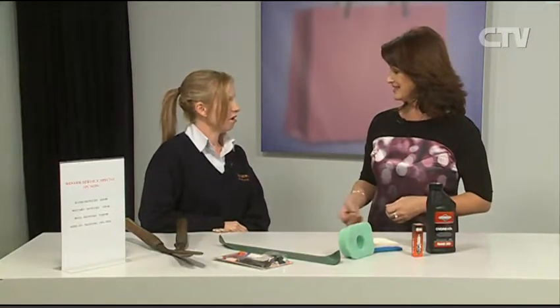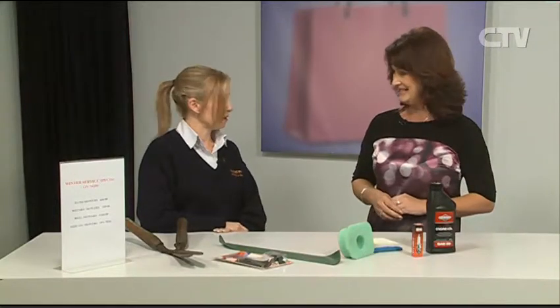Linda from Edgeware Mowers and Chainsaws joins me. We're having some amazing weather — warm then cold, it just can't make its mind up. I've even seen blossom trees starting to flower. Which kicks us into the gardens, where winter servicing is on at the moment with Edgeware Mowers.